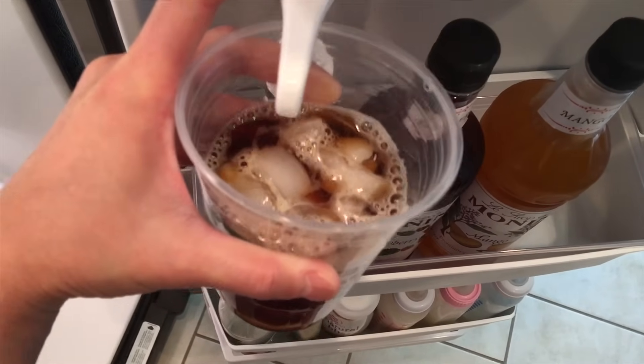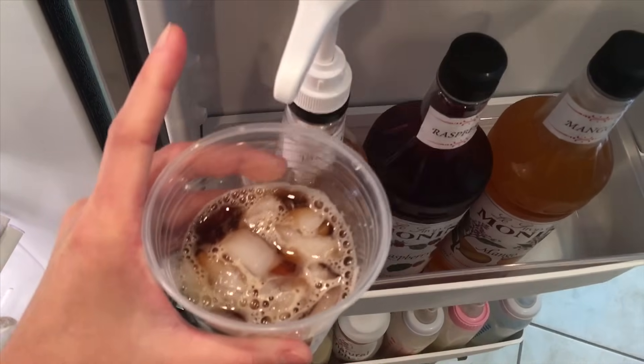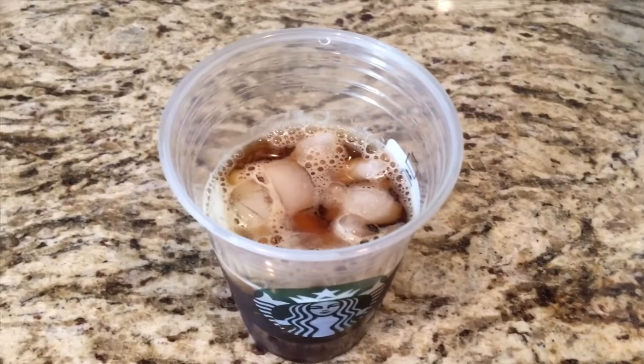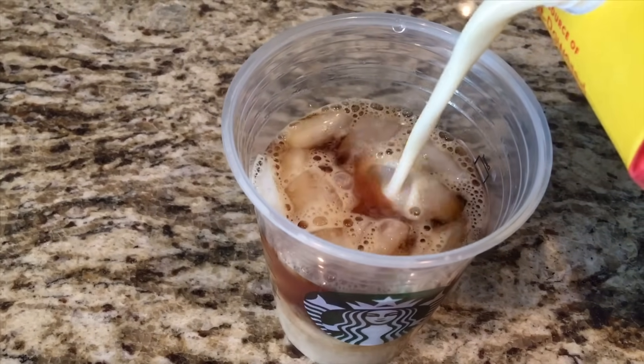Now it's time to add the sweetener. I'm using a couple of pumps of the vanilla syrup from Monin. You can use Starbucks, you can use Torin, you can use sugar, you can use agave, and you can use honey.